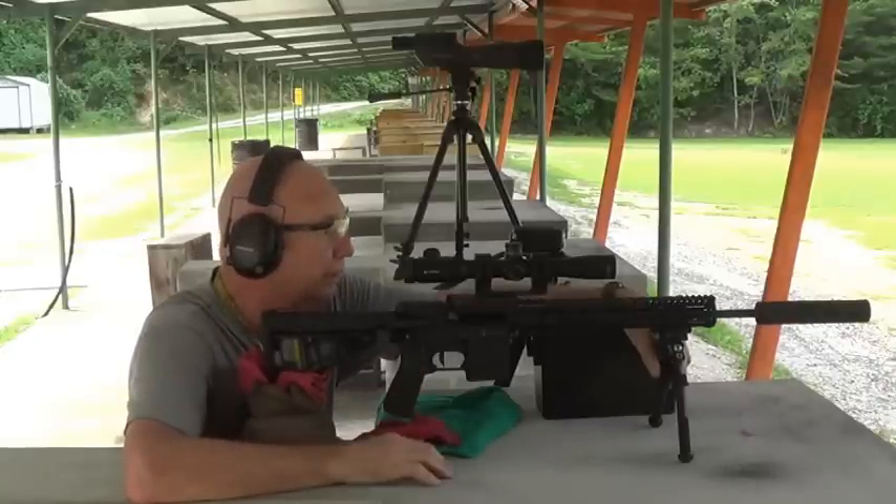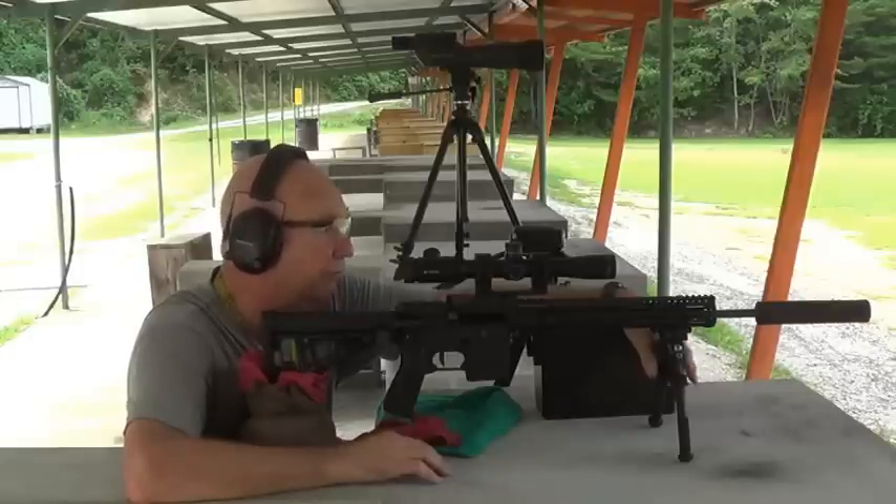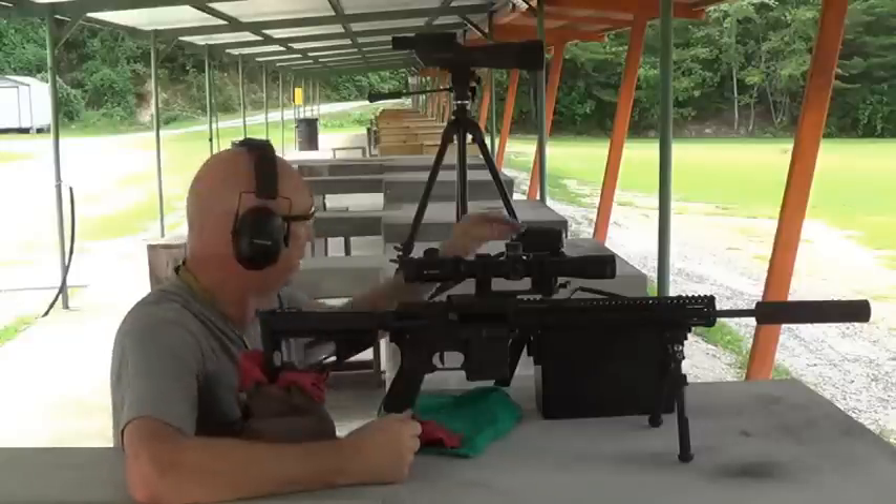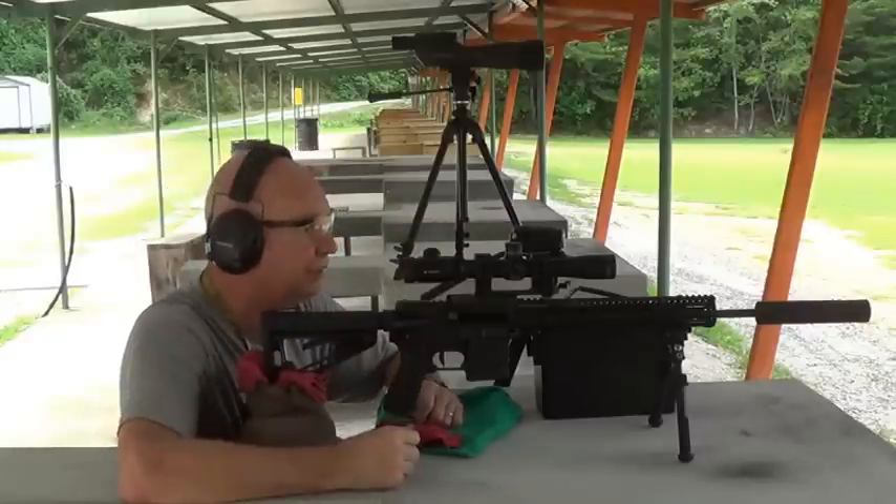I've got about a sub-MOA group, which I'm very pleased with. What I'm going to do is let you watch the target out of this camera and you watch me shoot out of this one.